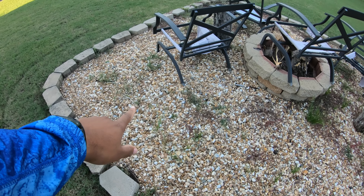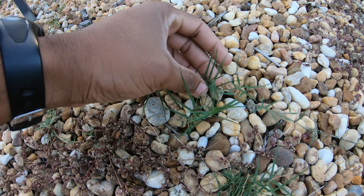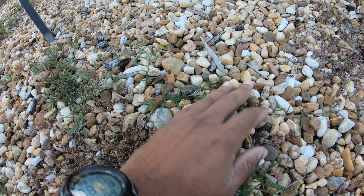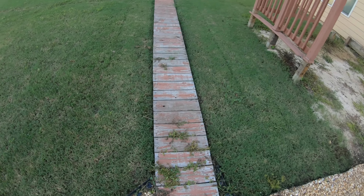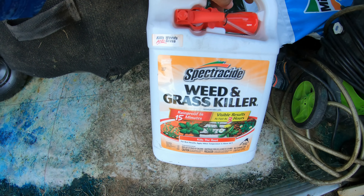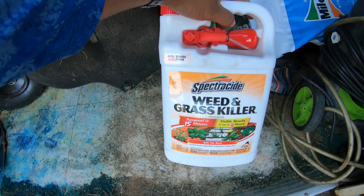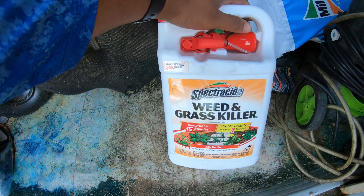But I did show y'all these heavy hitters — the ones in the fire pit area, like this Bermuda grass growing in the fire pit area. Spectracide won't kill that; that's not what it's designed for. So this is what I'm gonna be using on those heavy hitters — it's a Spectracide Weed and Grass Killer, so it's gonna get rid of those heavy hitting weeds and the grass growing in my fire pit.